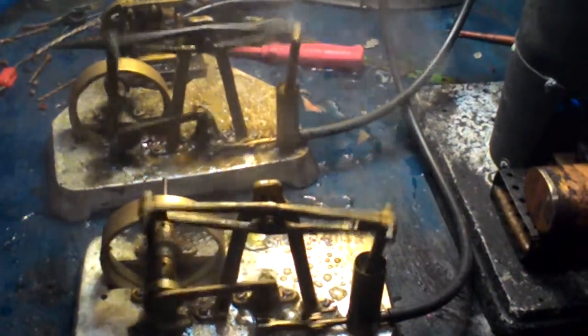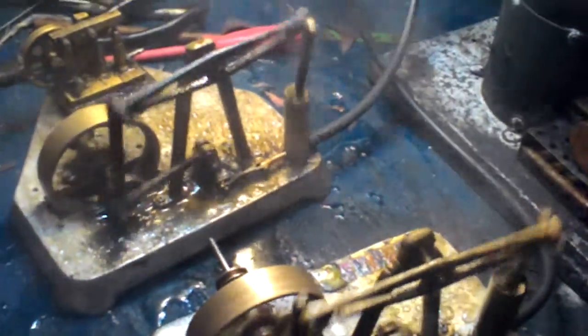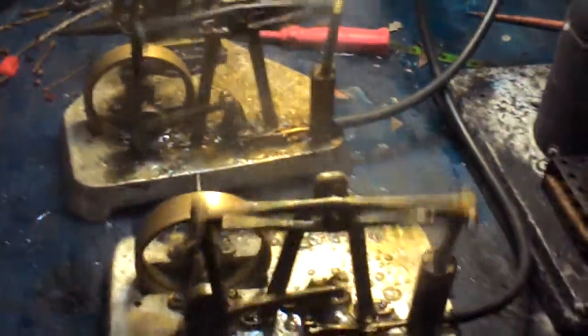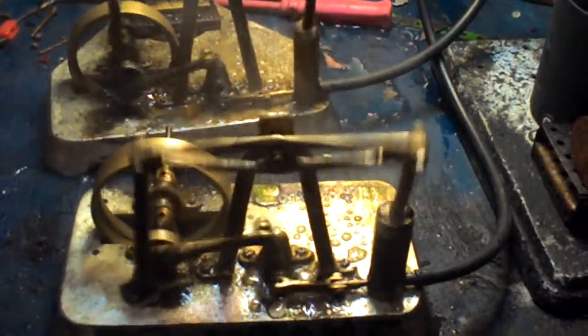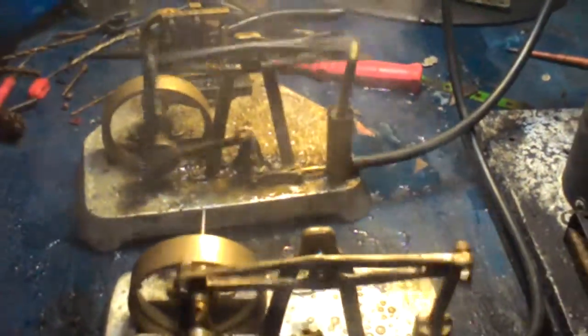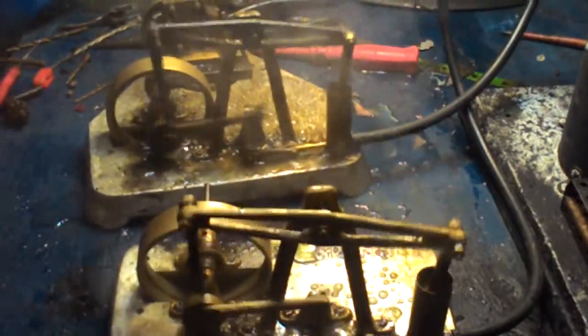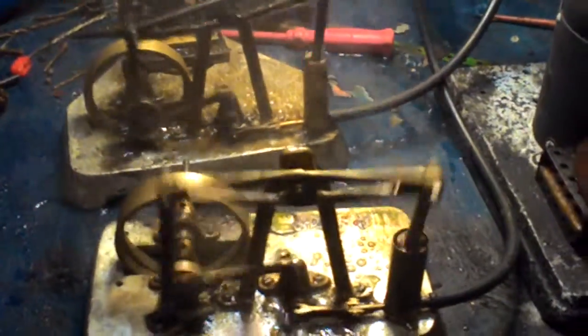This is the first time I've actually had the pair of them going together. The front one there belongs to Quentin and he houses it, so I don't often get to see the pair of them together. I'm taking a video for this rare occasion that they're both in steam together, going well.